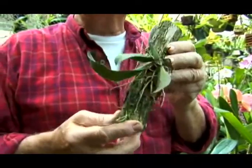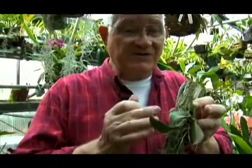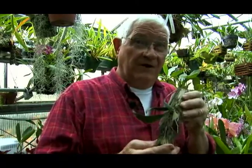Where do they get their nutrients? They depend upon the debris falling from above to accumulate around the roots, and occasionally they may depend upon birds evacuating in their area. Anything that falls down from above becomes a source of nutrient for them.